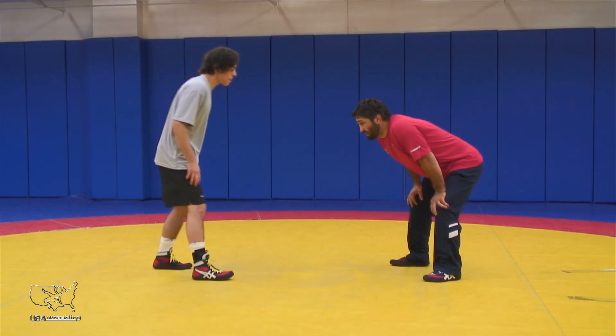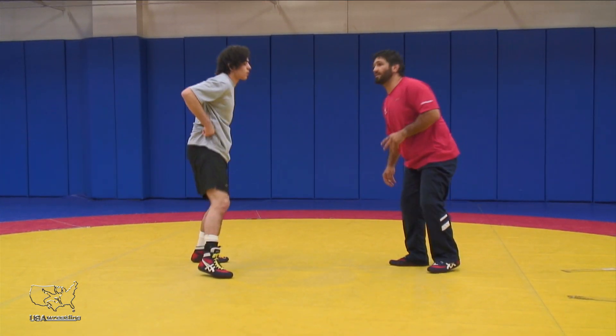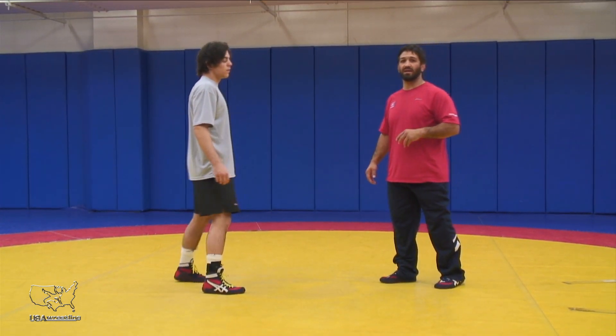So right here, just for my partner, we're going to slap hands and just do a little hand fighting drill. We're both wrestling, we're both going equally hard at 80 percent, looking to control wrists and hands.